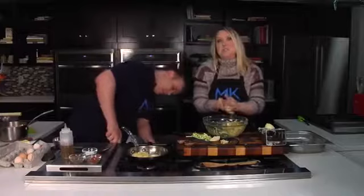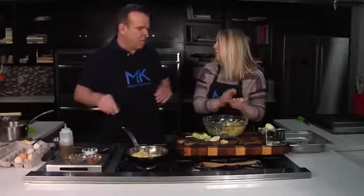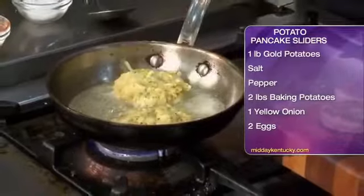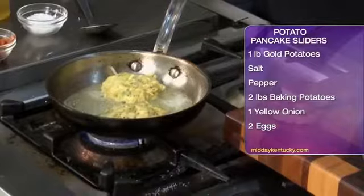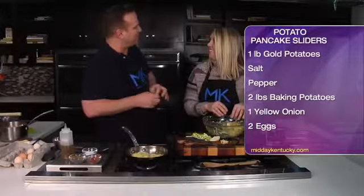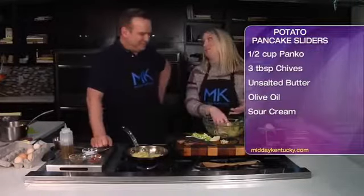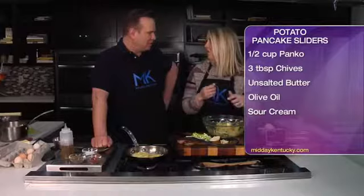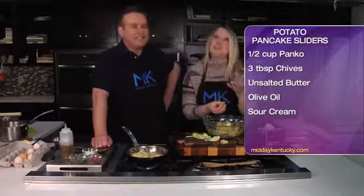This would be your slider bun, and then we can put the sausage in the middle, fry up an egg, and do a little sliced avocado. This isn't what you would have on Monday morning, but this would certainly be good for a Sunday brunch. Instead of bread, you've got the potato. Just make enough for a few days — but you do have to cook them, because the potatoes will turn brown and oxidize since they're raw. You know how if you let a potato sit out, it gets brown.